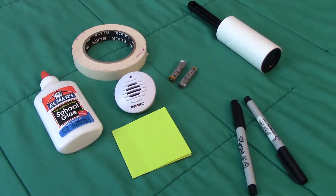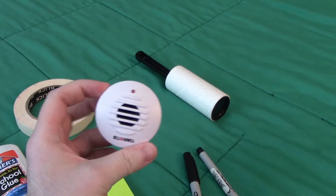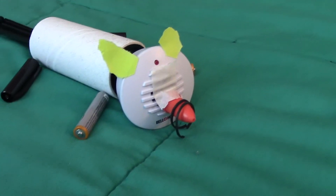Here I've got a lint roller, some tape, a glue bottle — this thing's supposed to scare away spiders, doesn't really work — a couple batteries, post-it notes, and sharpies. I added in some cut-up rubber bands for the whiskers. And here's my mouse.